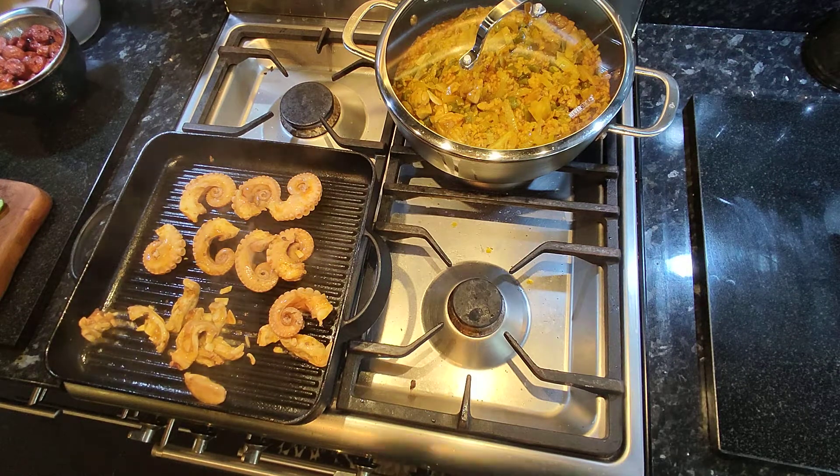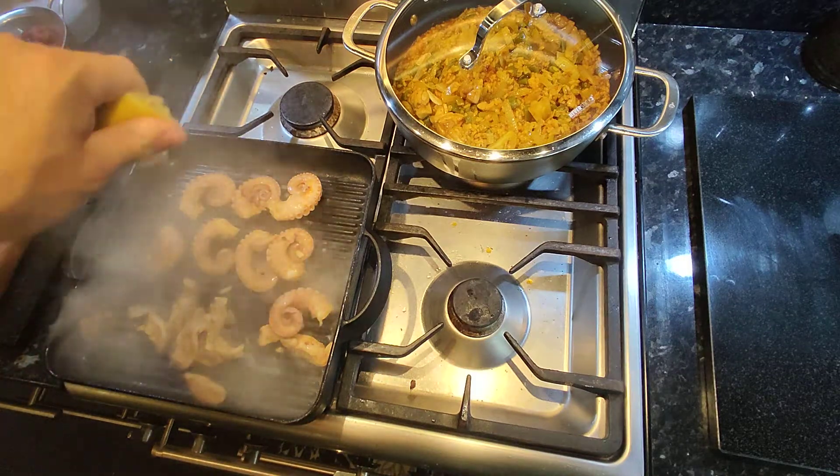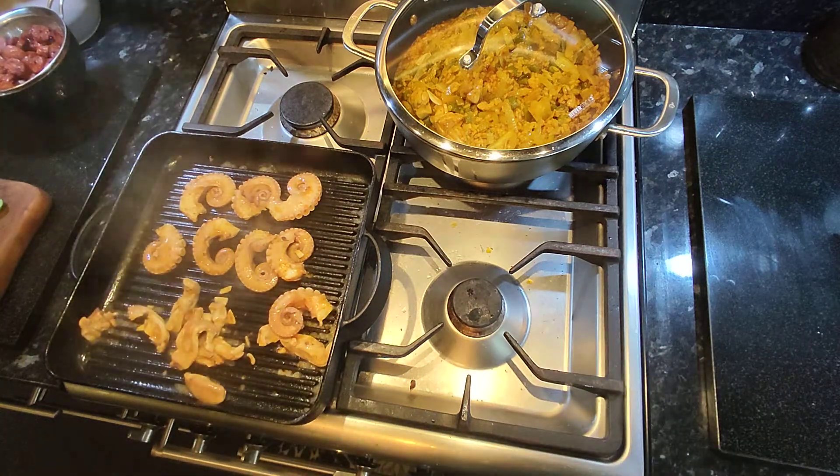Gonna put a little bit of lemon juice on top — a bit of acidity to add to it. They also were pre-salted, just gonna add a tiny little bit more on top.